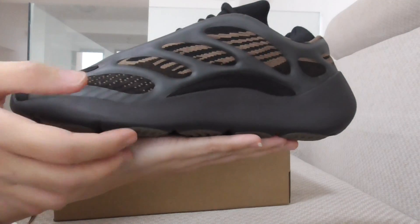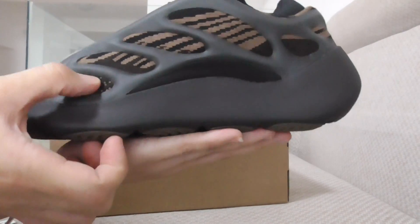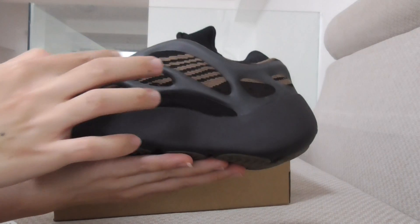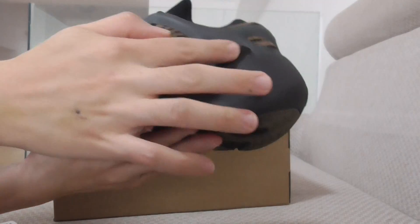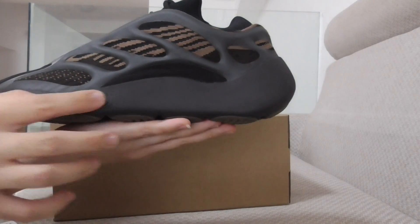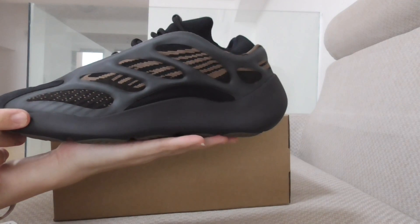You can see the paneling on the shoes — this mesh has a brown color, and this part is rubber with a black tone. There is also a net section, and the midsole is dark brown.